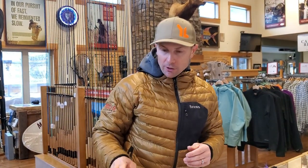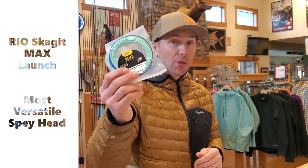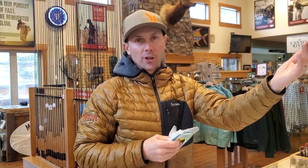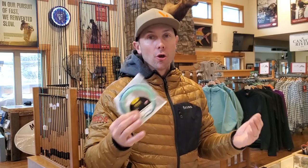Next on the list is the Skagit Max Launch. This is a traditional length Skagit head at 23 feet — just a little bit longer. The advantage is that it's going to be more stable in flight for those longer Skagit style casts. Just like a longer wheelbase vehicle is more stable on the interstate, a longer head is more stable in flight. The Skagit Max Launch is really the go-to classic Skagit style head from Rio — easy to cast and still gets the job done.